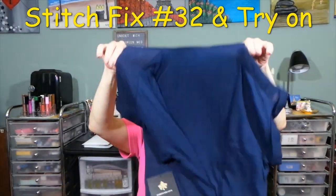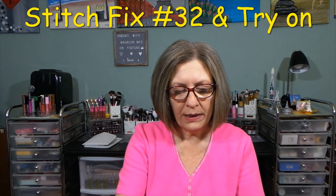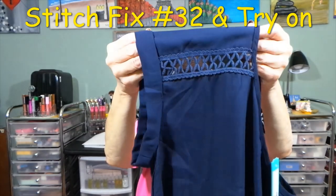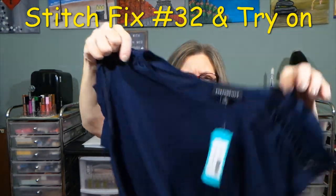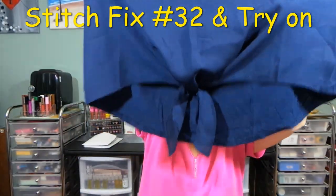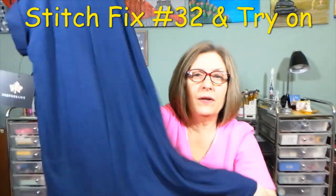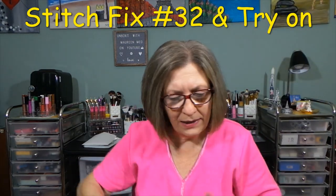First top: Fortune and Ivy — the Tabitha Crochet Detail Mixed Media Blouse in medium. It's really cute. There's some nice crochet detail you can see through — not sleeveless, it comes down your arm a little bit. The front is a nicer material with a little tie, and the back is a more stretchy t-shirt material. The tie is off to the side, which I like.